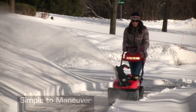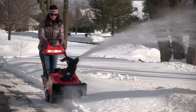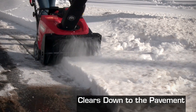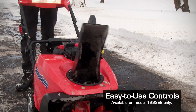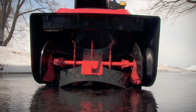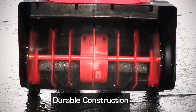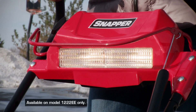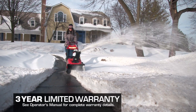As powerful as these snow throwers are, they're compact and easy to maneuver. The self-propelled auger drive system clears down to the pavement while moving the unit forward with little effort. Electric chute rotation control quickly and accurately directs snow without stopping. They're durable too — the one-piece auger housing features all-steel construction and ball bearings, with comfortable handlebars and intuitive controls.